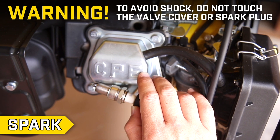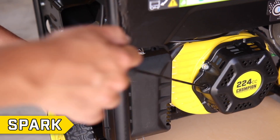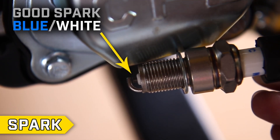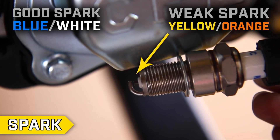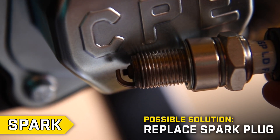Make sure you're not touching the valve cover or spark plug or else you might get a small shock. Pull the recoil and confirm that the resulting spark is either blue or white. If it is yellow or orange, the spark is too weak to start the engine. If this is the case, you may need to replace your spark plug or ignition coil.